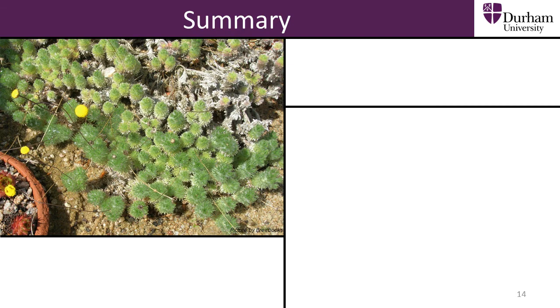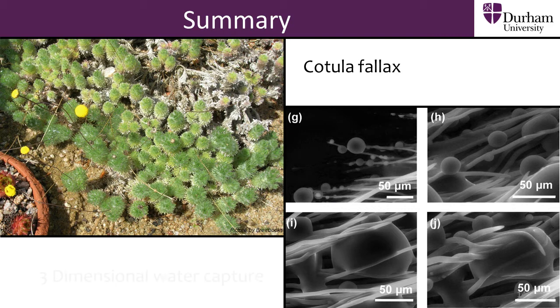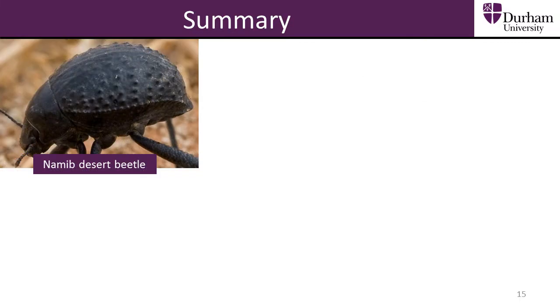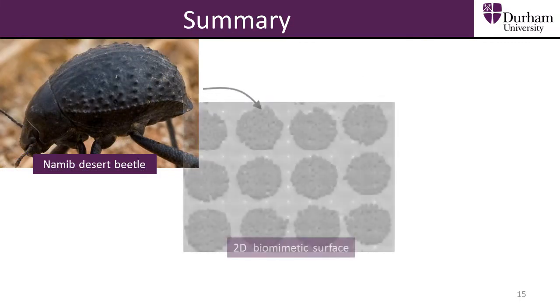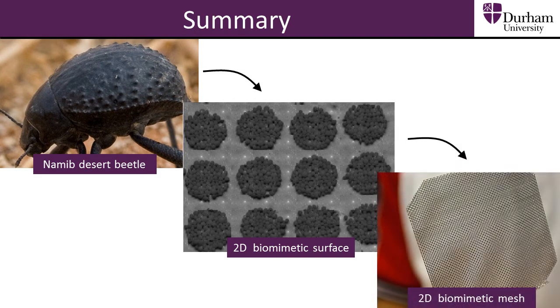In this section, we have looked at the plant species Cochulophallax, which can collect a large amount of water within its leaves over time by trapping droplets within the fine hairs found on each leaf. The plant's three-dimensional water capture is a source of inspiration for biomimetic study in the field of fog harvesting. We also looked at improvements being made in two-dimensional fog harvesting nets that have taken inspiration from the Namib Desert Beetle.